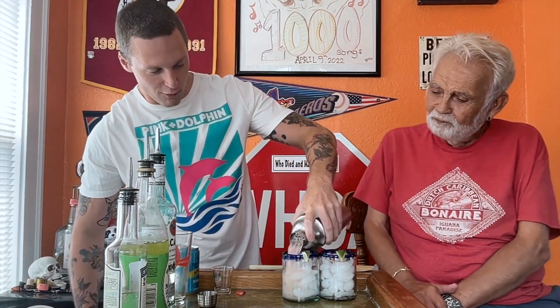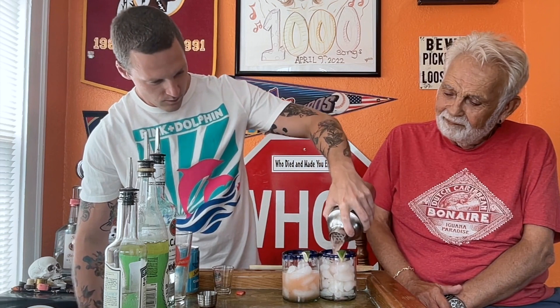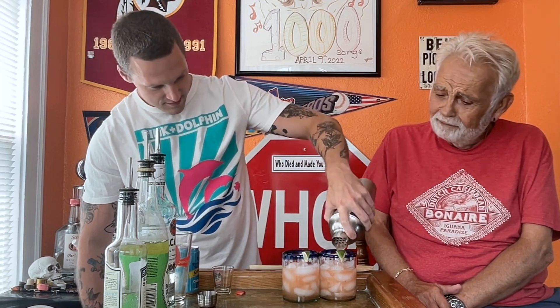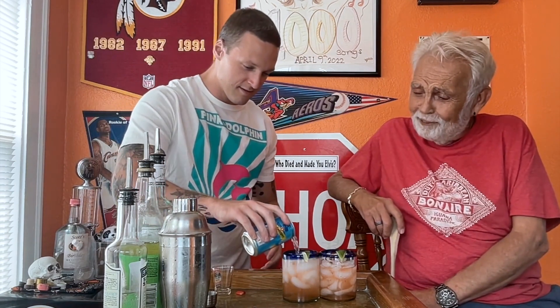We're going to go ahead and start pouring it. Got to make sure we're even. Top it off with just a little bit of soda water. You're going to stir for me. Hey man, I stir things up all the time. Yeah, you do. That's what the wife says — keep stirring things up.